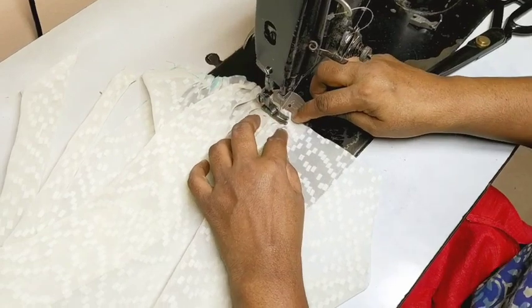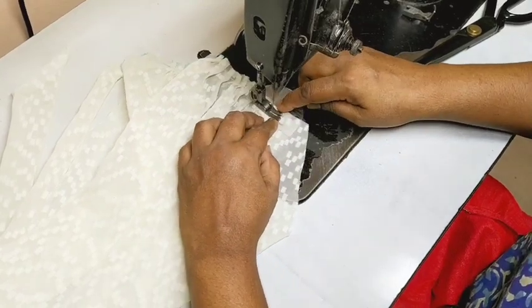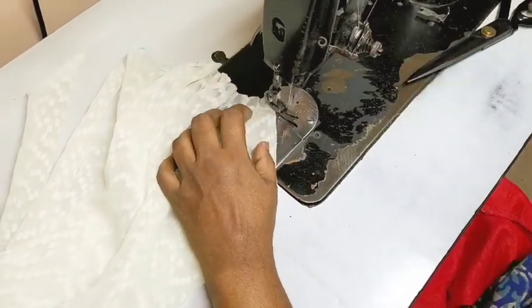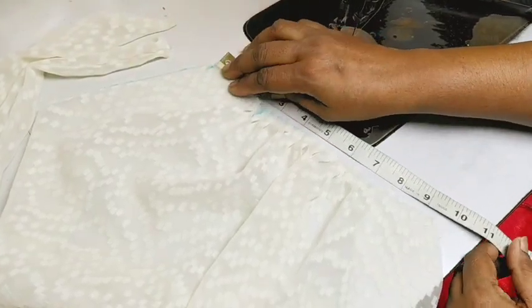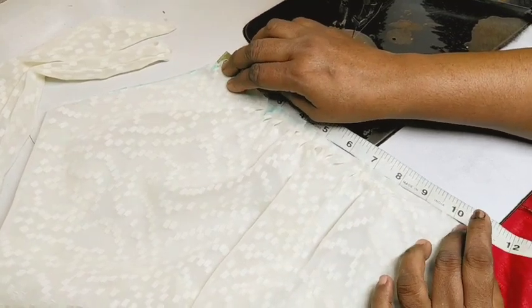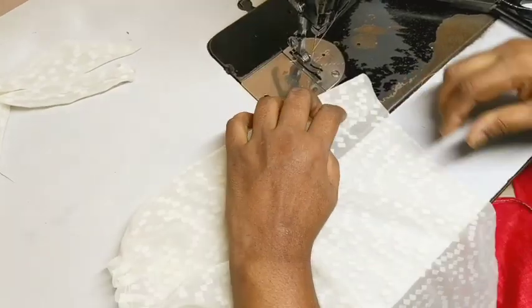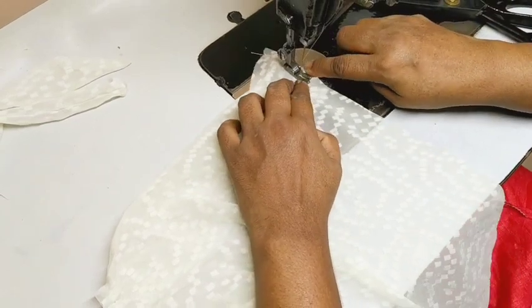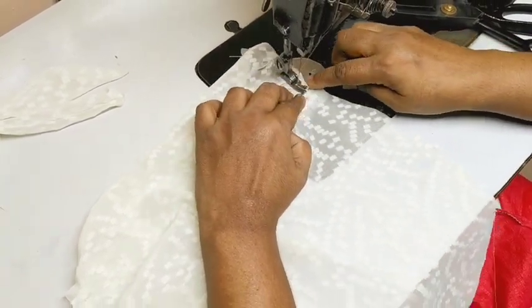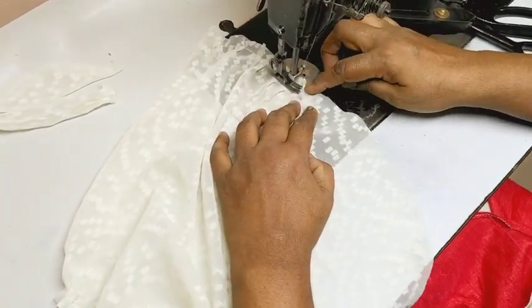Let's start with the armhole. Put it in the armhole.